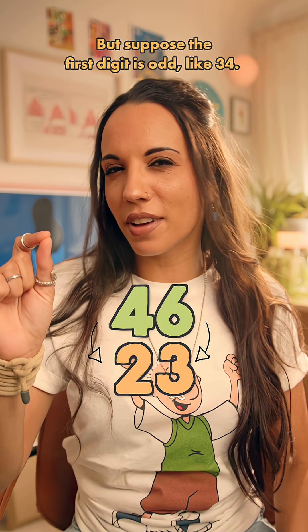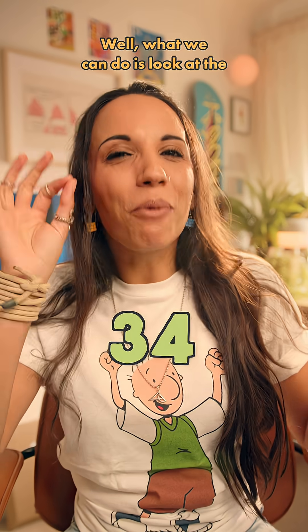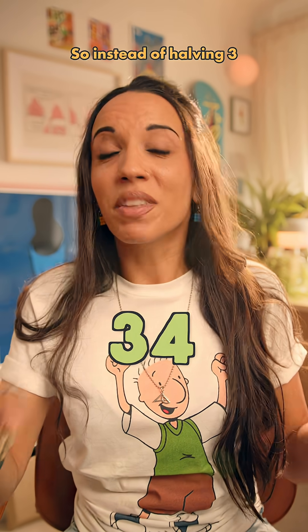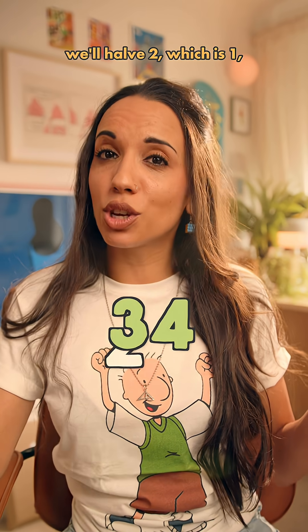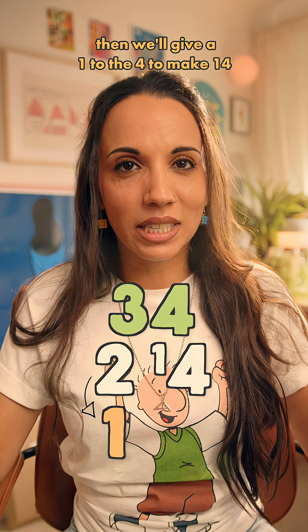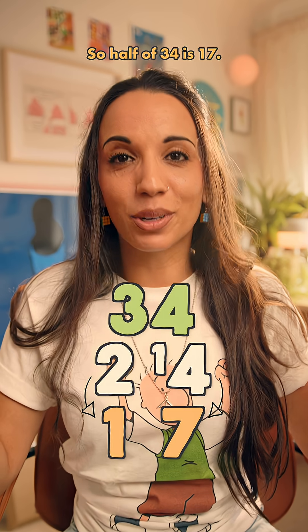But suppose the first digit is odd, like 34 — it gets a little trickier. What we can do is look at the first digit and halve the next digit down. So instead of halving 3, we'll halve 2, which is 1. Then we'll give a 1 to the 4 to make 14 and we'll halve that to give 7. So half of 34 is 17.